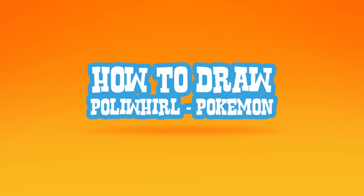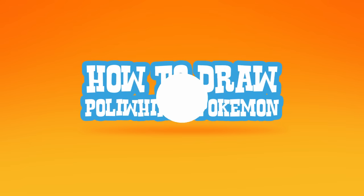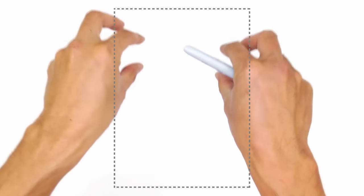Hey there. Today I'll be showing you how to draw Poliwhirl from Pokemon. This character has basically got a round body and it's got two eyes that sort of protrude outside of the head on the top. So we're going to start with the eyes first.